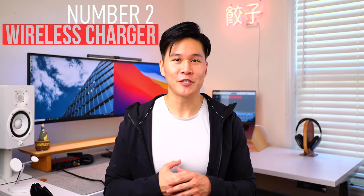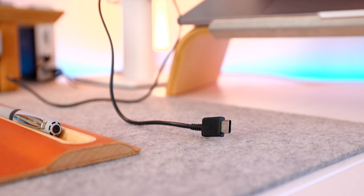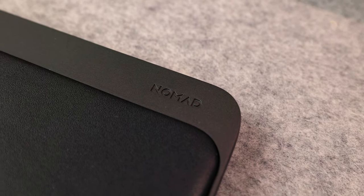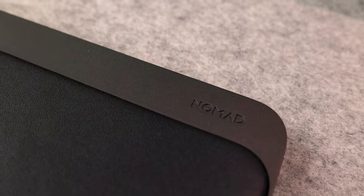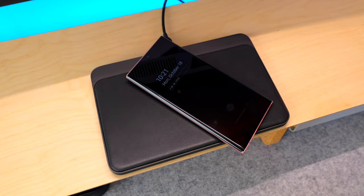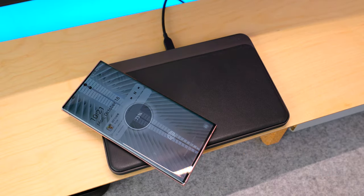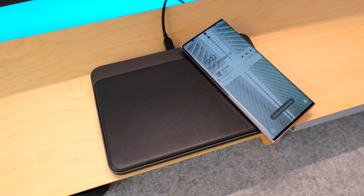Next up is a good wireless charging pad. Instead of having a cable just dangling around doing nothing, you can have a pad that actually looks like it has a place to go. The one I have here is the Nomad Base Station Pro, and it's pretty cool because it's actually a free-position wireless charger — meaning you can set your phone or whatever device anywhere on it and it'll charge. That way you don't have to worry about getting your device in the exact right position, because as long as it's on the pad, your device will be charging.